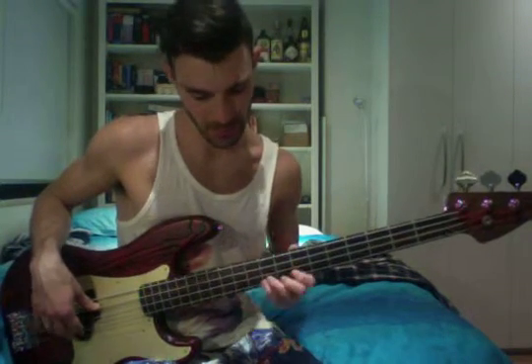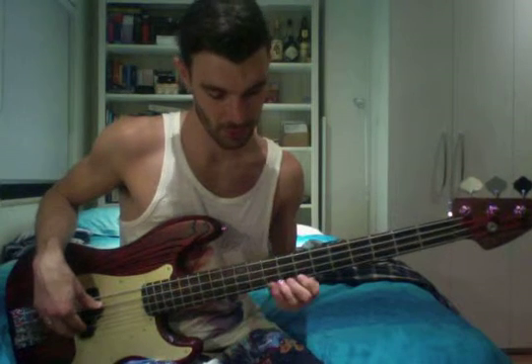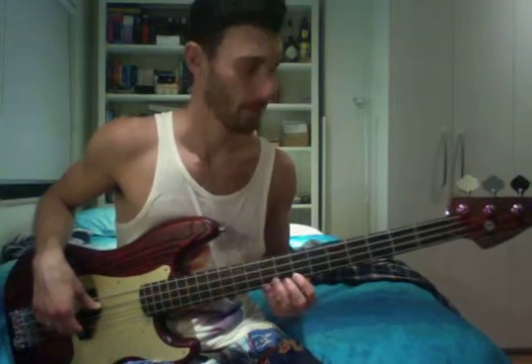I slide up on these fingers, so my 1st finger is in position to play the 9th fret on the same string. And then going back to the 7th fret. I just realised this bass doesn't have fret markings — oh well, I just have to go with what I'm telling you.